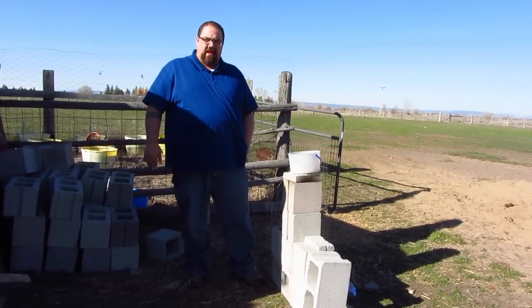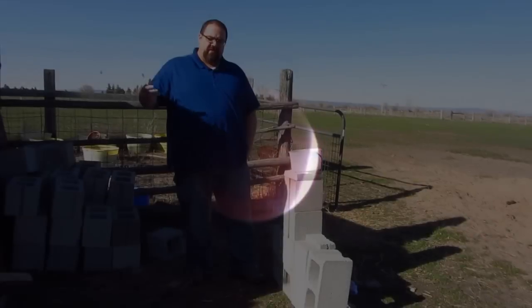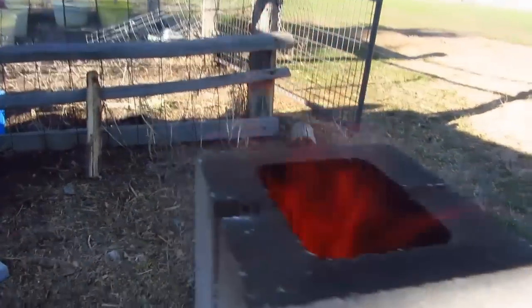Hey everybody, it's Alencelot here. Tonight is the first blood moon - I'm going to film that tonight, so it's the end of the world, all that fun stuff. I thought what I would do today is come out here and build a rocket stove out of cinder blocks.